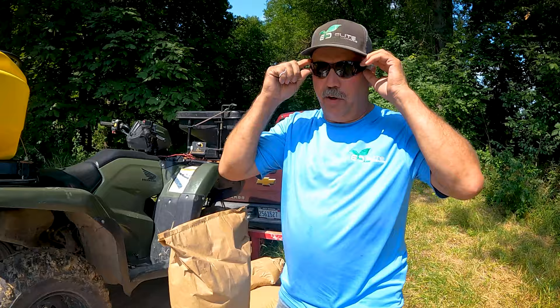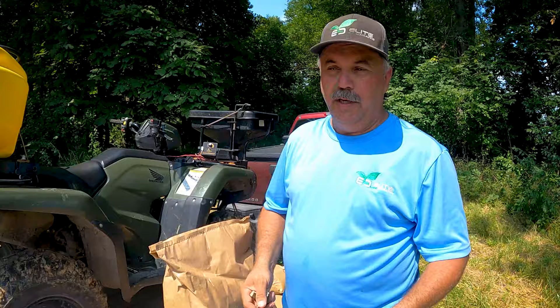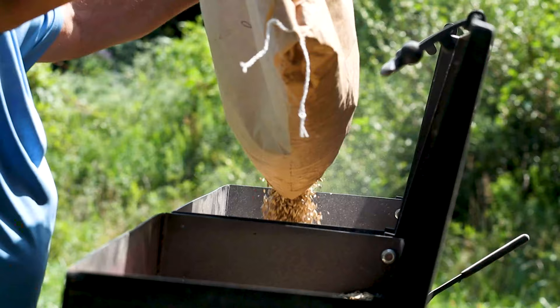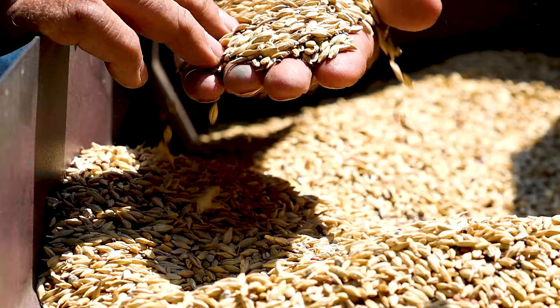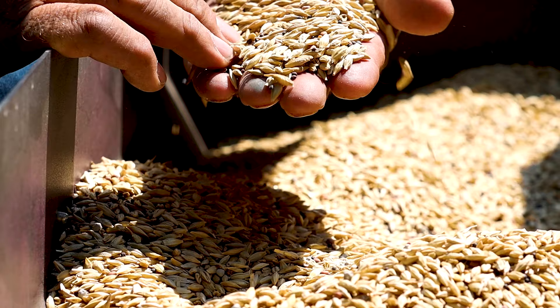What we're getting ready to plant here is kind of a mixture of cereal grain and some brassicas. The beans in this area, the deer just browsed them off to nothing. So now we're going to come in here — I like a mixture. If they want brassicas, they got them in here. If they want cereal grains, they got those. So this is going to be a good mixture to put in here.